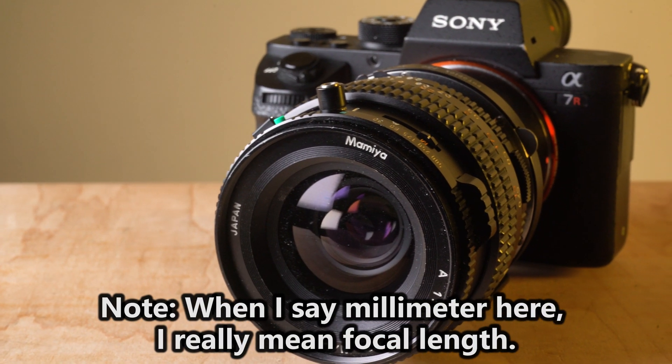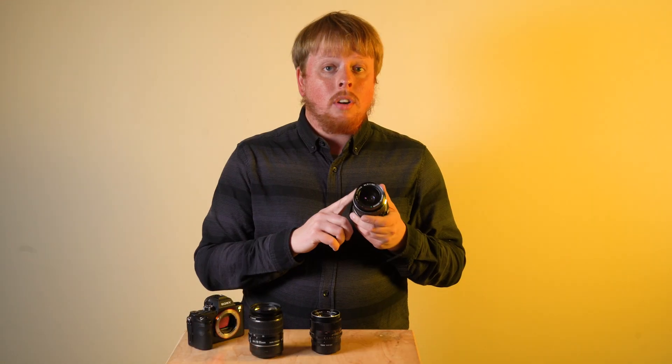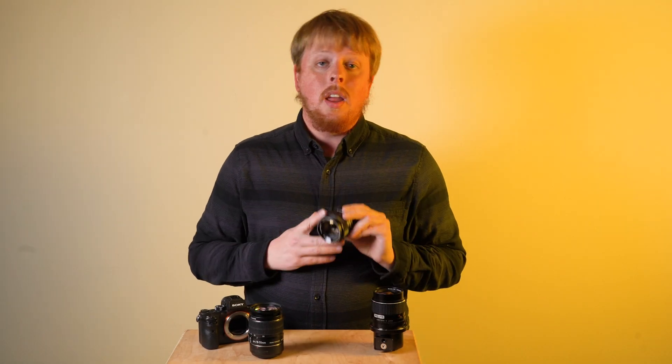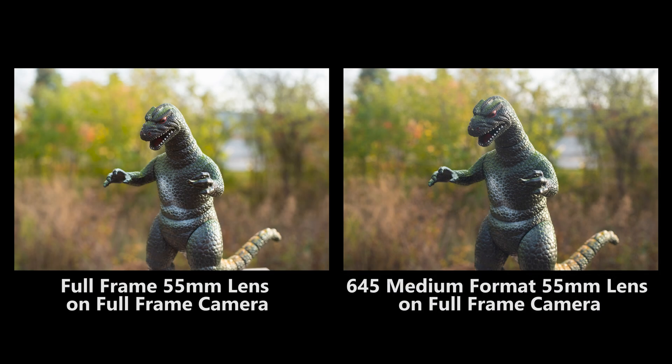This is a medium format Mamiya 645 lens — it's a 55 millimeter. And believe it or not, when I mount this on a full frame camera like this Sony A7, I'm going to get the same exact field of view that I would get with a full frame 55 millimeter lens. Now that might be confusing because you might say, this is a medium format lens, shouldn't it be wider or more cropped in? And that is not the case. It'll be wider on a medium format camera, but on a full frame camera it's going to have the same field of view as a 55 millimeter full frame lens.